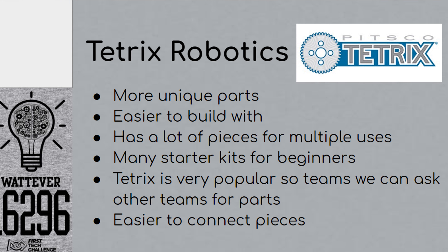Tetrix Robotics. We got a Tetrix Robotics starter kit for the beginning of our season. It had a lot of unique parts that gave us many different things to build a robot with. It was very easy for us to build it, especially since we were a rookie team. Another great thing about Tetrix was that it had a lot of pieces for multiple uses, which saved us a lot of money.